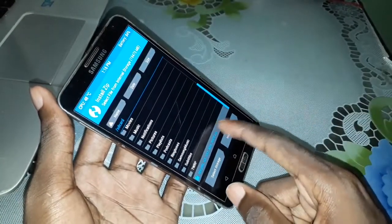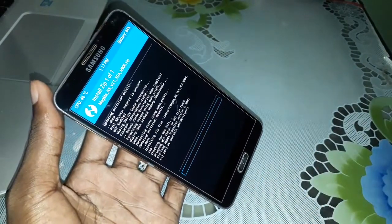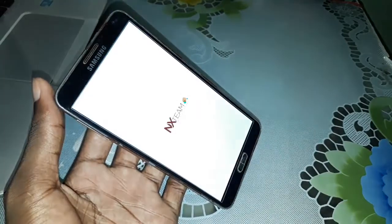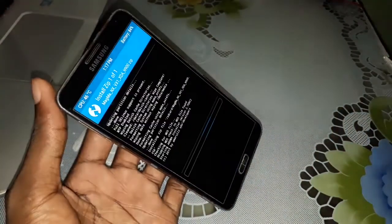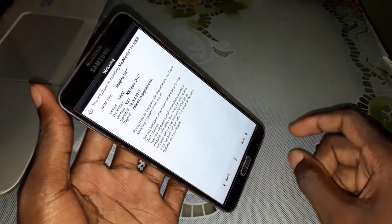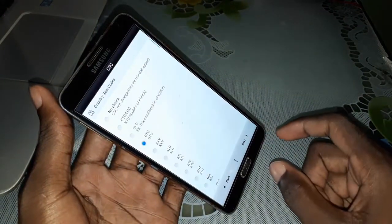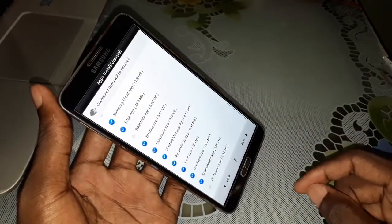And look at this. This is Magma — the ROM that you need to install. Let's do this to open this ROM. And when you come here, click on Next. Next. After next again. Next again. Next again. And here you can select what you want.